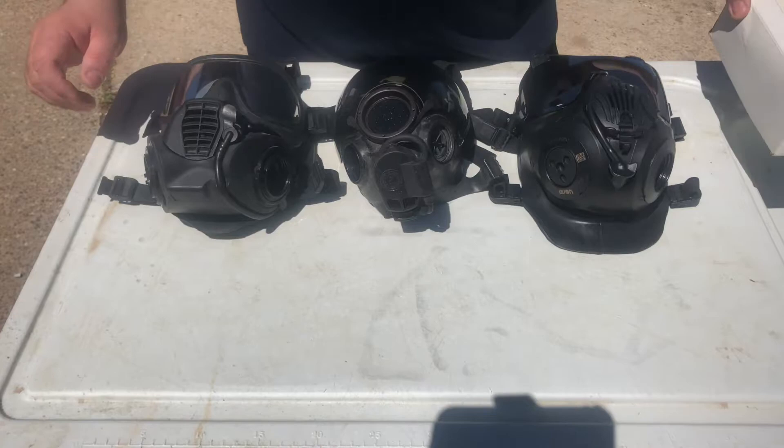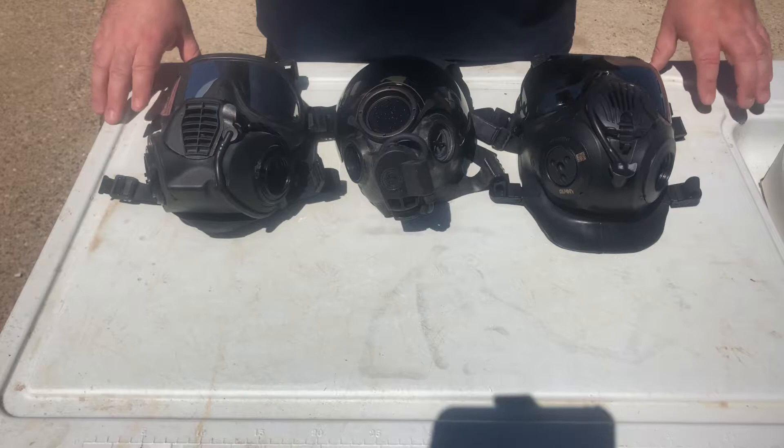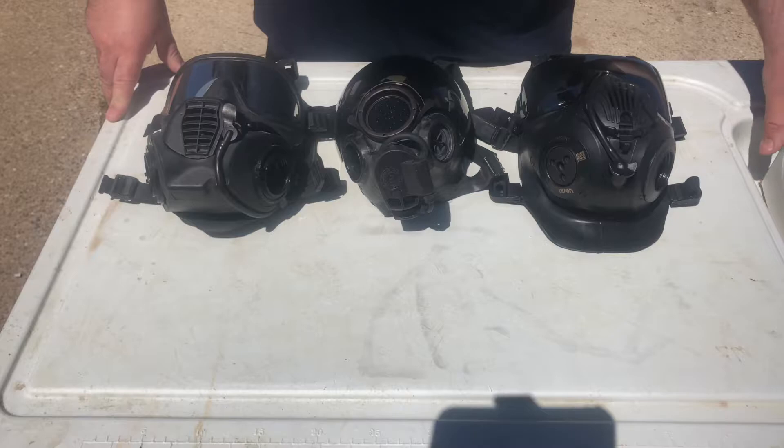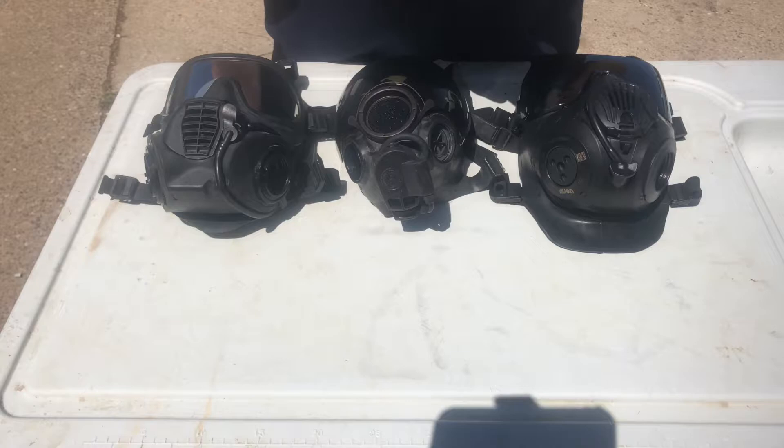This video is for people asking about how to use prescription glasses with their gas mask at the most affordable way, because the inserts that each of the manufacturers make are pretty expensive. What I have is a genuine MSA Spectacle Kit, part number 816137, for use with the MSA 1000 as well as the MSA Millennium.